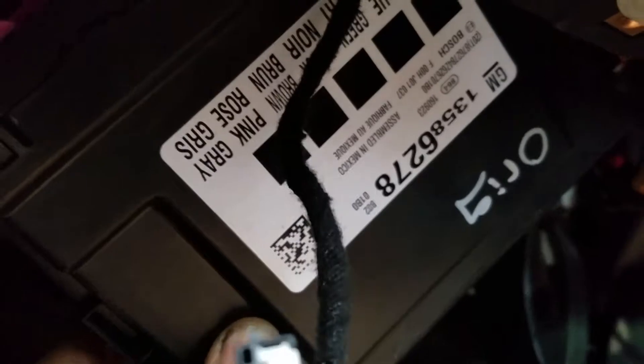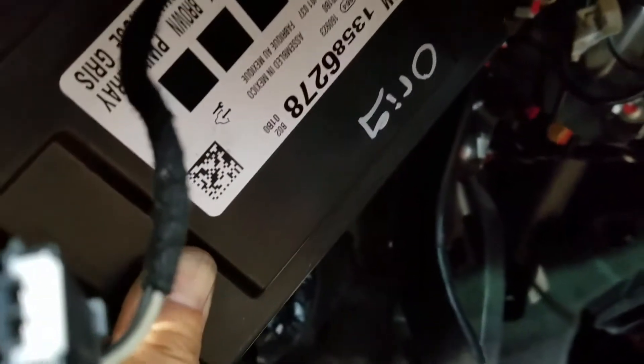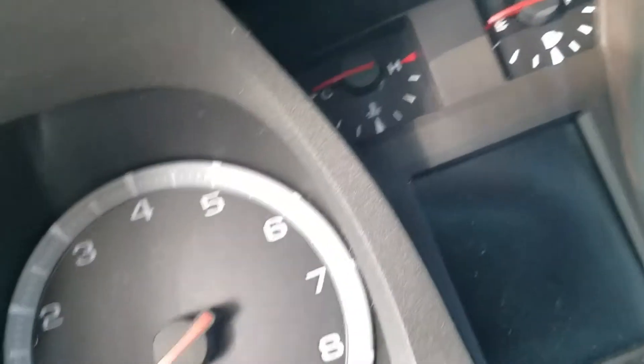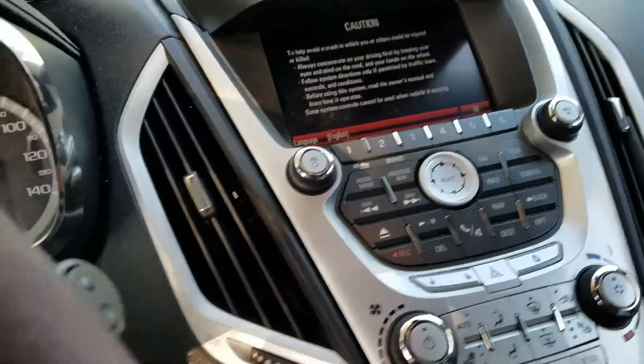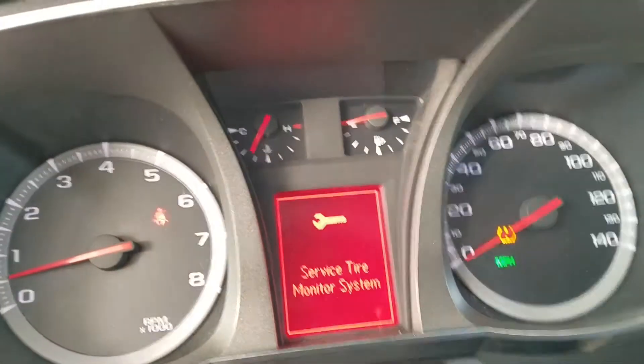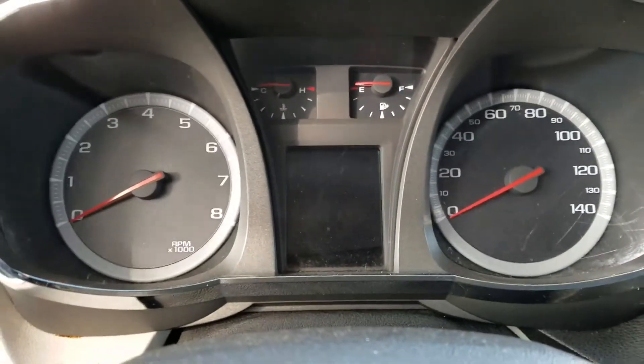Hi everybody. I just want to show the control module cloning service on a 2011 GMC Terrain. We're gonna make sure the car starts, and then we're gonna hook up the clone body control module. The car starts fine with a key and radio. I'm gonna pause it for a minute and hook up the clone body control module.